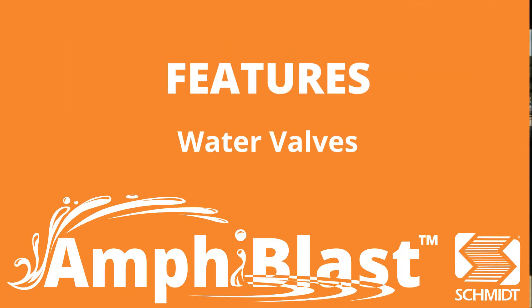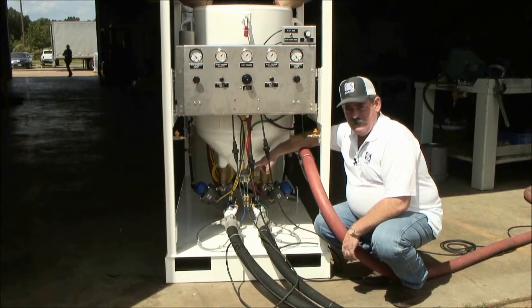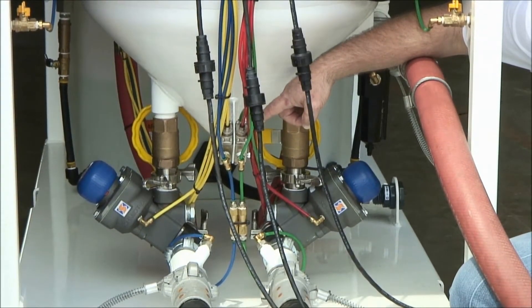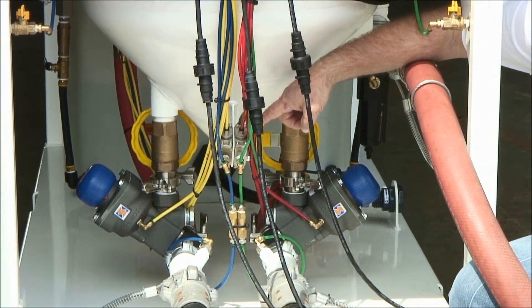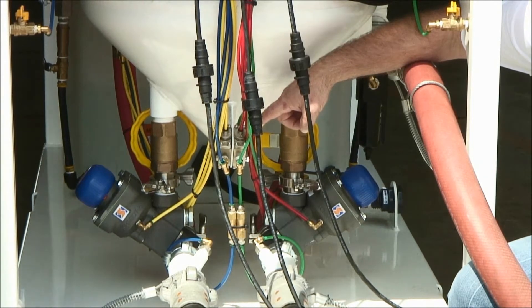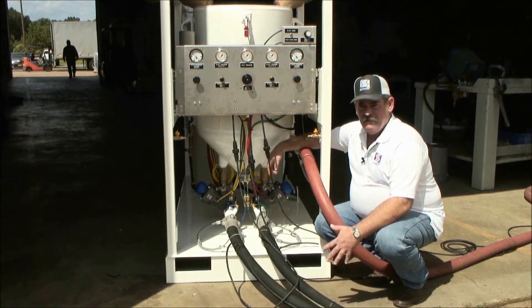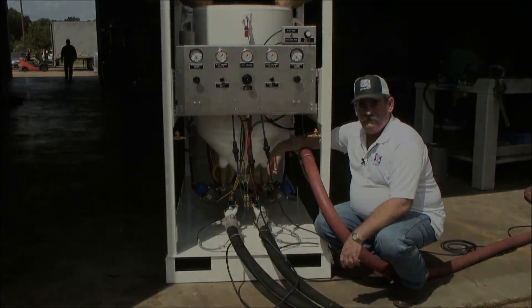It's a very simple unit to operate and a simple unit to maintain. These valves located on the bottom of the pressure vessel are simply the water valves. They turn your water on or off — whether you want to blast dry, blast wet, or as you release or engage your dead man. Our tests have shown they've been extremely reliable.